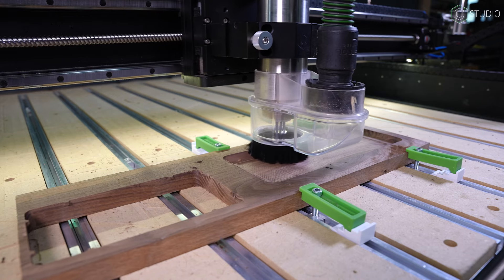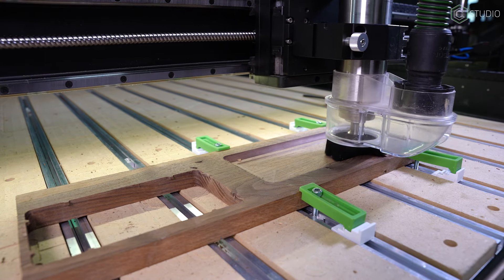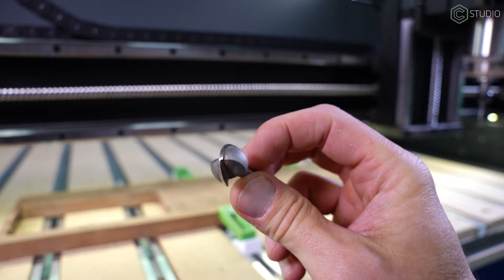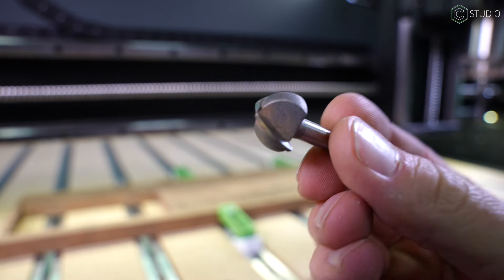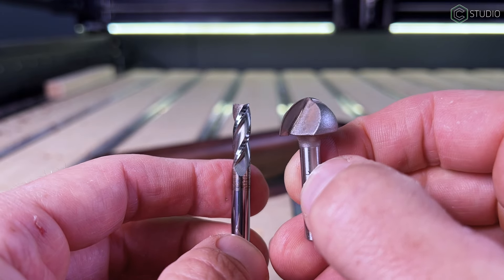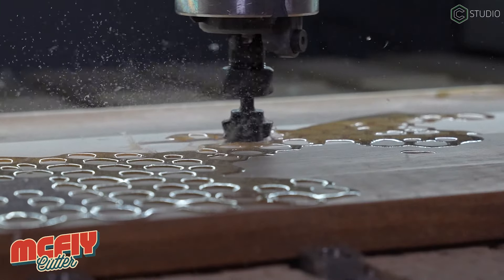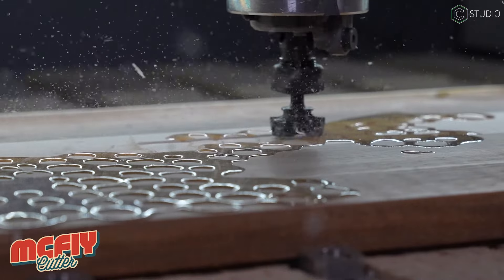There are some factors to consider when adding bowl bits to your CNC arsenal. A three-quarter inch bowl bit is a large cutter relative to most of the tools you generally use — it's three times as wide as the basic 201 your machine comes with. The only bit of similar size that may have been in your machine is a one-inch fly cutter, similar to our McFly, and some of the same considerations apply to bowl bits.